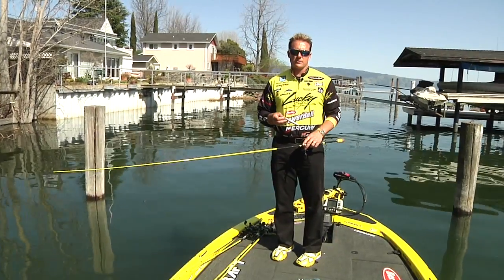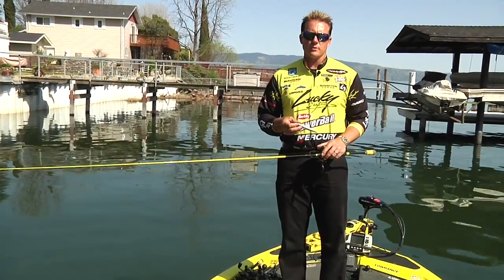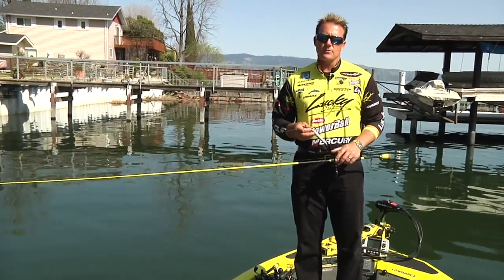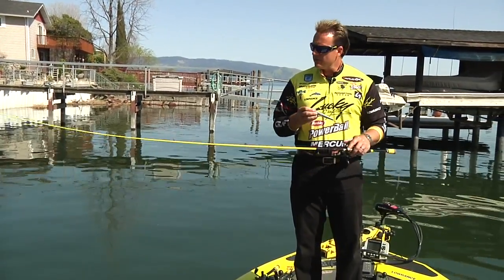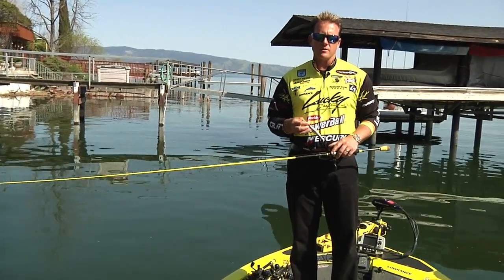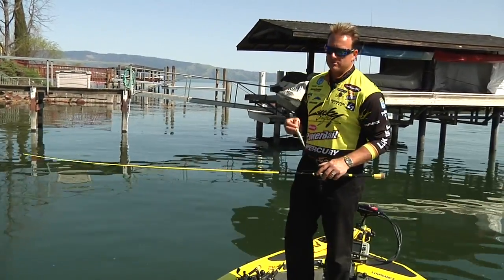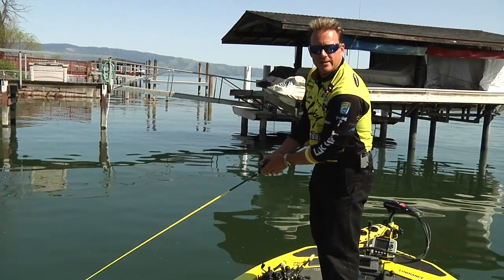I hope I've given you a little insight on how I fish the Lucky Craft Gunfish in a post-spawn situation. Think about the Gunfish, whether it's a G-Splash, a Sammy — work all the baits the way I showed you. Get up on the cover, get on those shade lines, and you're going to catch some big ones. I'm Skeet Reese. Thank you for coming to TackleWarehouse.com. Goodbye.